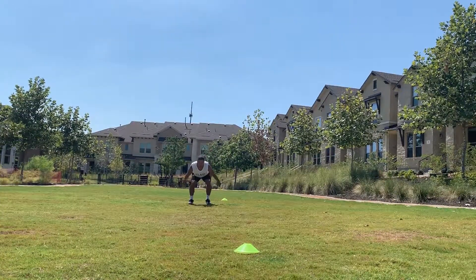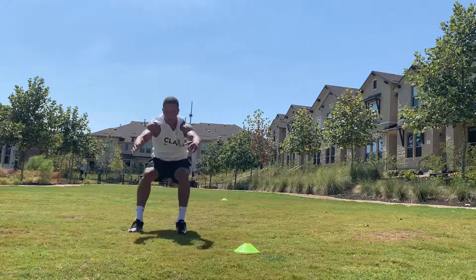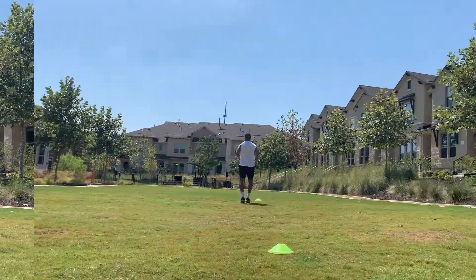Broad jumps — now we're just using those glutes, those quads, those hamstrings, all in unison to propel ourselves as far forward as possible.